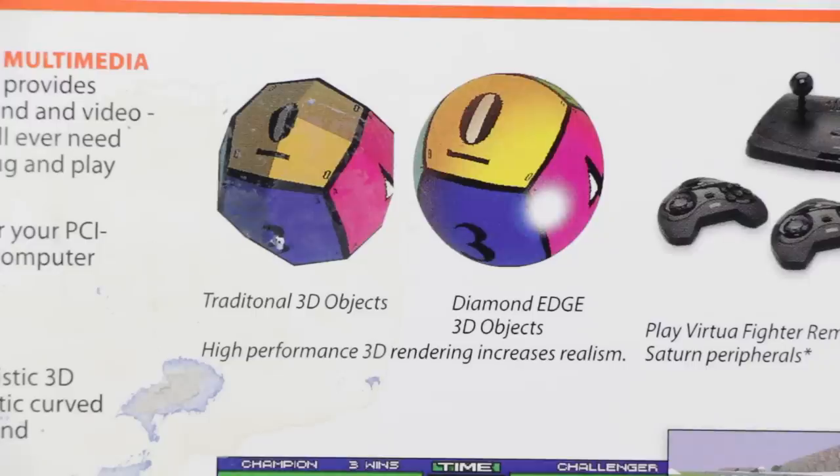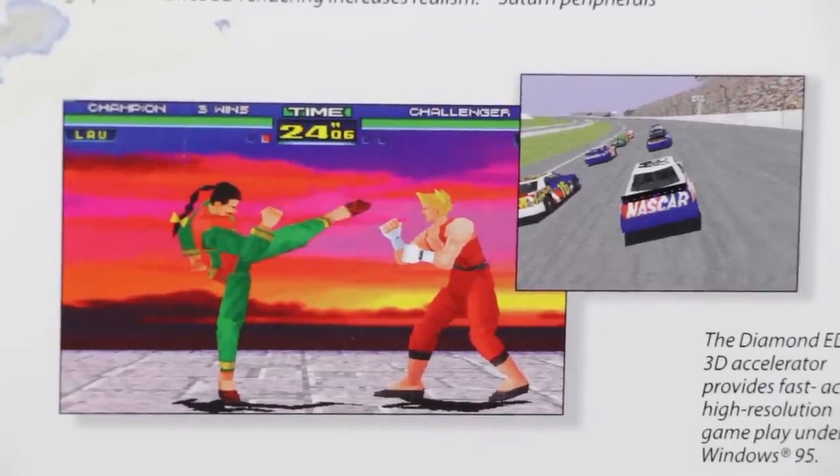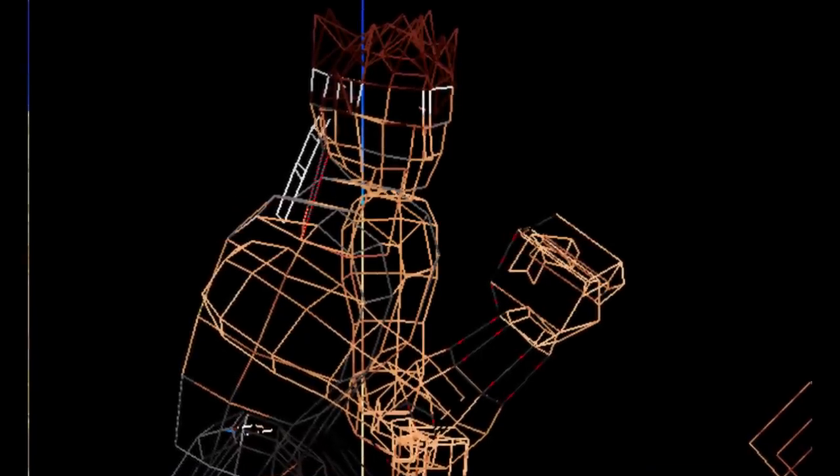What is quadratic texture mapping? Well, if you know anything about the Saturn and the way it renders stuff, you might have an idea — this does the same thing. It uses quads, or squares, instead of triangles to speed up rendering by reducing the CPU workload, at least in theory. This results in fewer polygons and renders better rounded objects, so you could actually make things with squares instead of just a bunch of triangles everywhere.